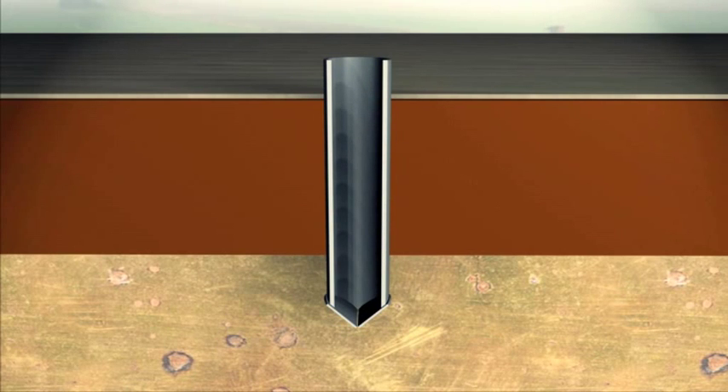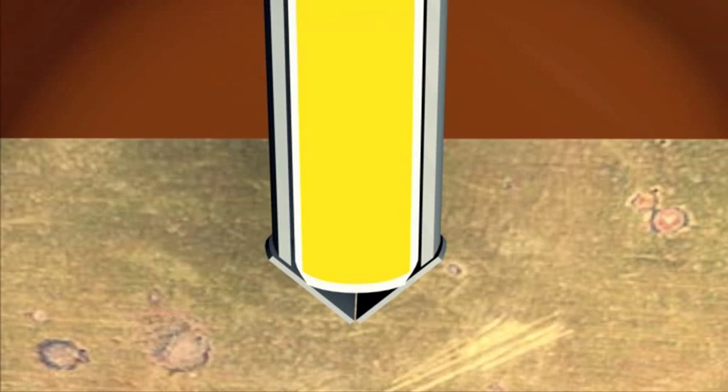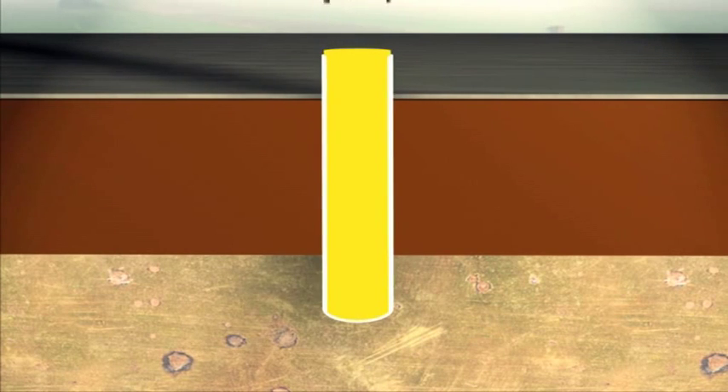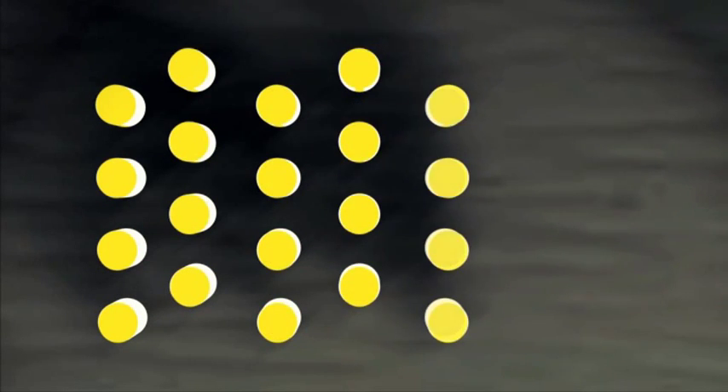After hanging the geotextile ring track sleeve in place inside the steel installation pipe, it is filled with sand or gravel. While the surrounding pipe is being extracted under continuous vibration, the fill material within the geotextile sleeve is compacted. In this way one column after another is installed according to a predetermined grid pattern.